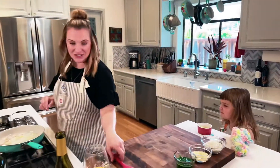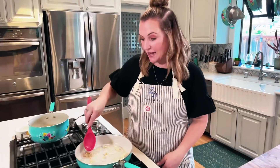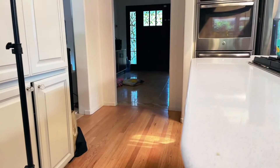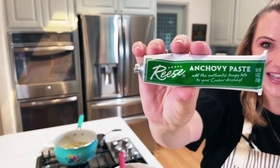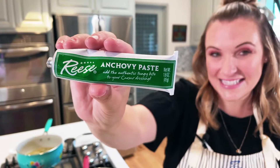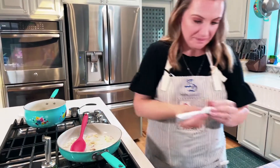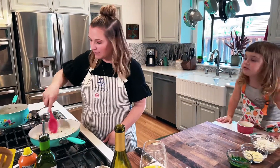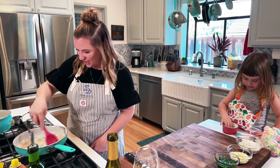We already have some shallot and garlic that we're cooking down right over here. Next up, we are going to add our secret ingredient — so Scotty, if you could divert your eyes for just a second. We're going to add a little bit of this. It adds a real nice depth of flavor, so you only need a little bit, just a little dash in there. Get that stirred around. Risotto is a labor of love, but it's worth it because it pairs so beautifully with our Chardonnay.